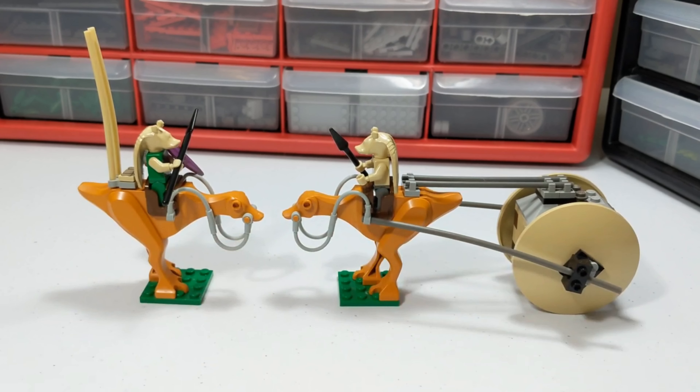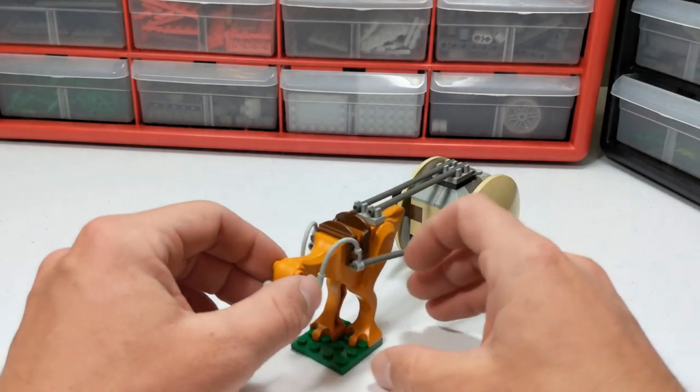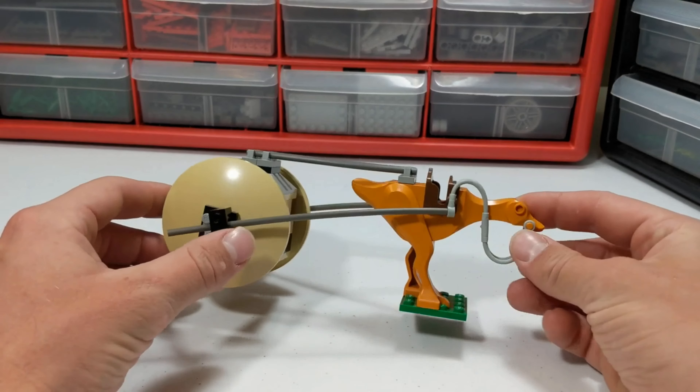Plus, this is a very nostalgic set for me. So let's dive in and take a closer look. We're going to start by taking a look at the only vehicle featured in this set. This is the Gungan Battle Wagon.